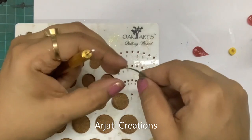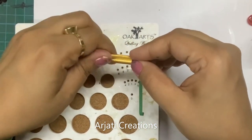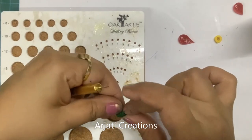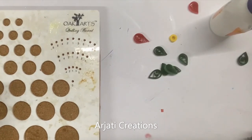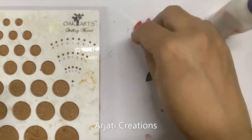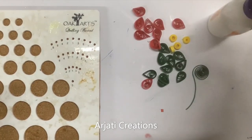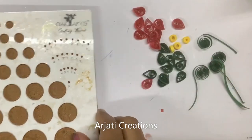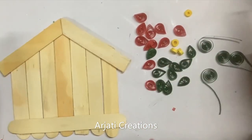For the green also, I have cut my green strip into half. I have created approximately ten leaves, flower petals, small roundels, and swirls in the same way as we did for the butterfly — I have created four swirls. Now let us start assembling. Take your hut that you've created and we are going to directly assemble here. First we are going to start by placing our swirls.